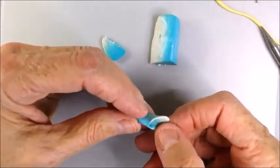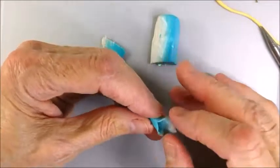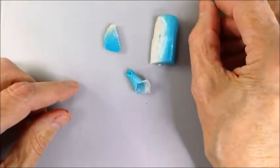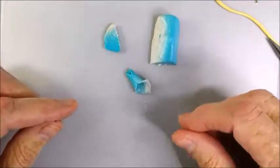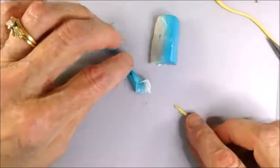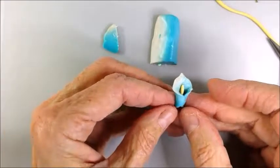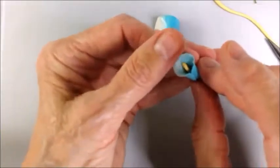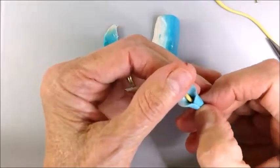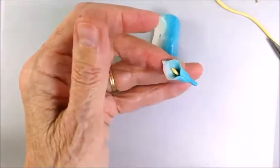I'll pinch the edges gently to flare them. Pinch the tip here and then push a little bit to open it up. Now take a small piece of the yellow and slide it right into the lily and touch it right about there. Holding it very gently at the tip, I'm going to pinch the bottom like this — pinch, pinch — forming the base, and then I'll do a little twirl like that and I've got a stem.